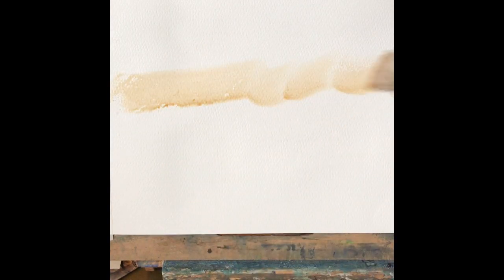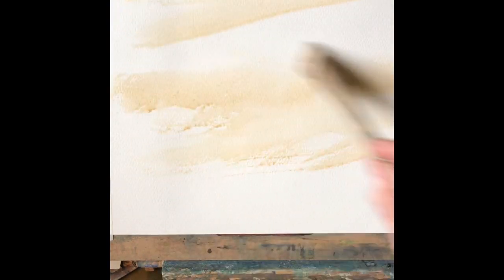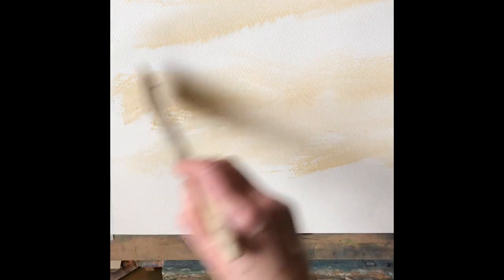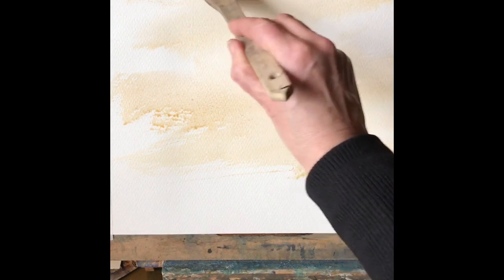I'm wetting the paper, which is 90 pounds Saunders Waterford rough paper, quarter imperial size. I'm wetting it in a streaky way, not all over, with a medium hake brush, and then I'm going to put some streaks of raw sienna across it just to add a sort of undercoat to take away from the natural white of the paper.